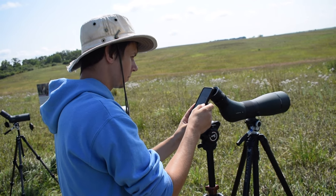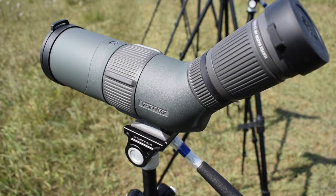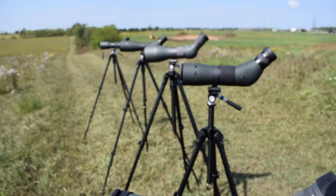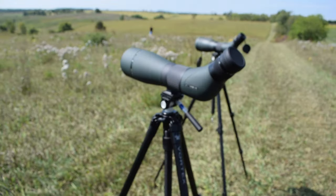After looking through each of the scopes, I used my phone to get a digiscoped image through each of the optics and compiled them together to compare at the highest magnification. Overall, you can see the differences in magnification and notice some variations in edge-to-edge clarity, brightness, and color, but with the heat shimmer of the field, the variability in trying to line up the phone, and processing the image digitally, the changes aren't as noticeable as what we actually saw when looking through the scopes. This emphasizes the importance of testing optics out in person if you can. We hope you found this video useful and that it helped you learn a little more about scopes. Let us know your favorite in the comments below, and if you're interested in purchasing a Vortex product, check out the links in the description. Thanks for watching — we'll see you next time on Badgerland Birding.